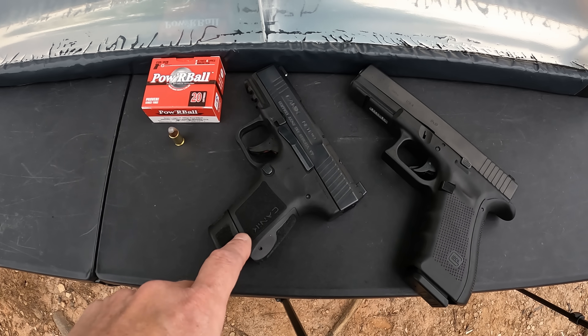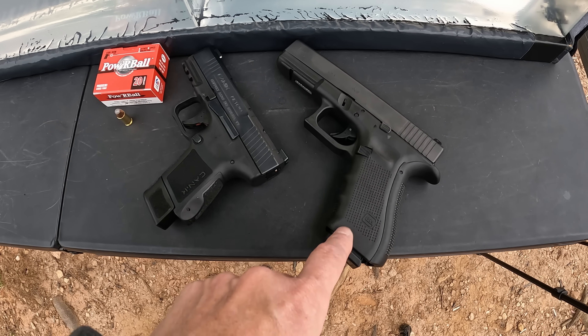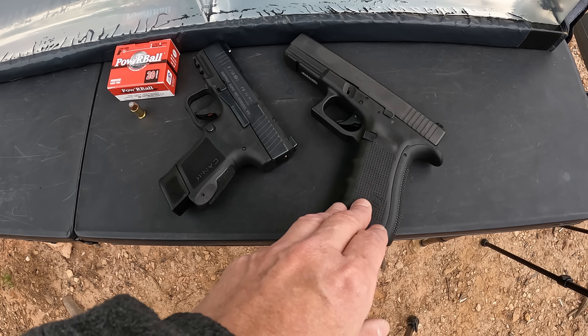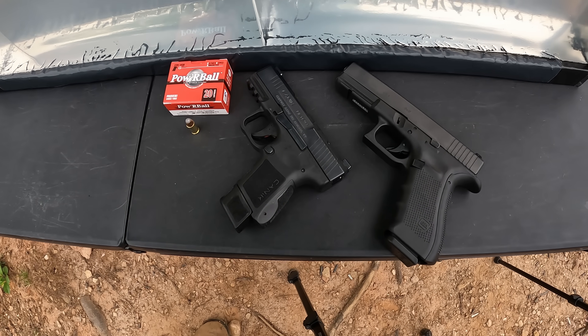What I've got here is a 3.1-inch Canik Mete MC9 and then my G17 with a four-and-a-half-inch barrel. So we should definitely get that claimed performance out of the G17, and hopefully we'll get that or close to it out of the MC9. This ought to be pretty interesting either way it goes.